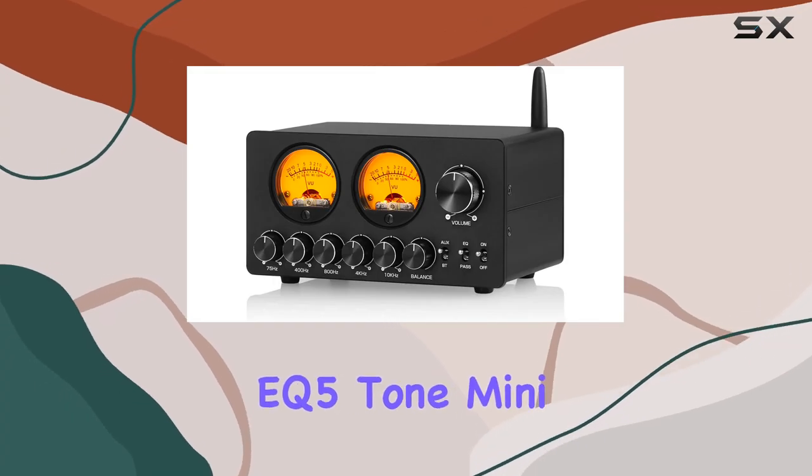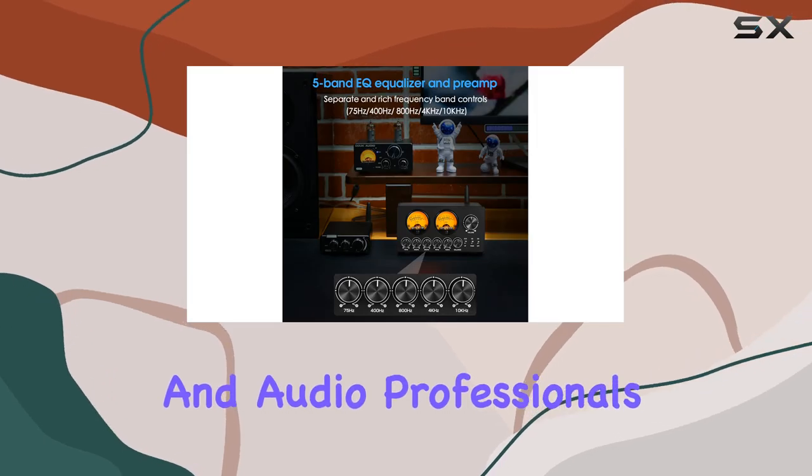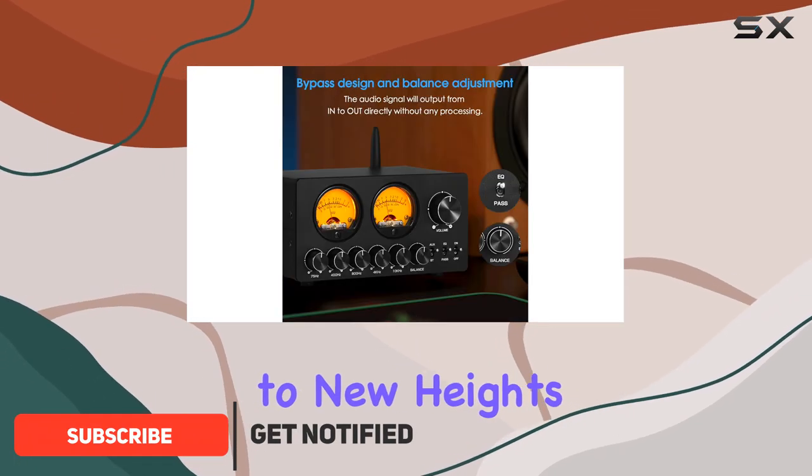The DOOC Audio EQ5 Tone Mini is a game changer for music enthusiasts and audio professionals alike. This compact yet powerful equalizer preamp is designed to elevate your listening experience to new heights.